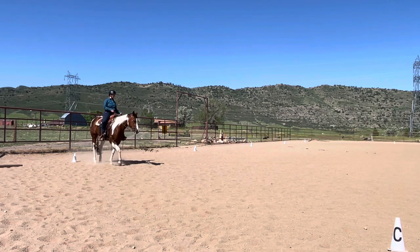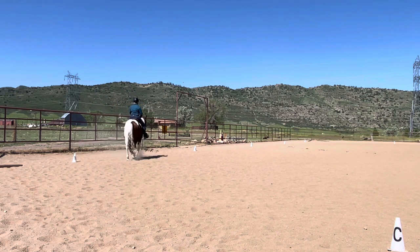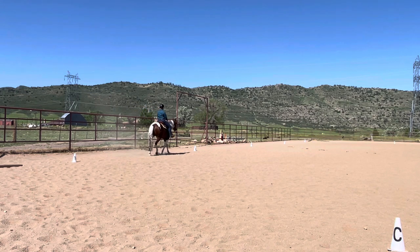Before R, shorten the stride and walk. At R, half pivot or turn on the stride. Proceed working jog.